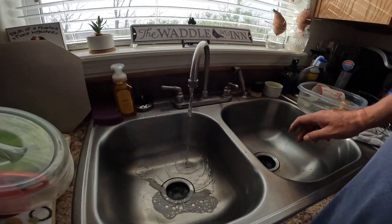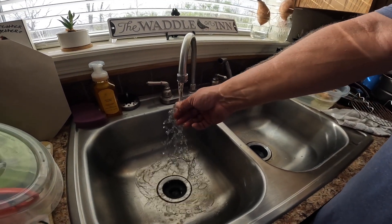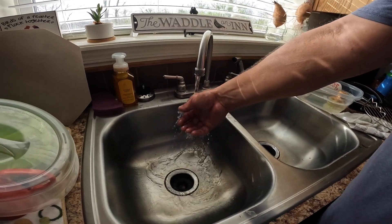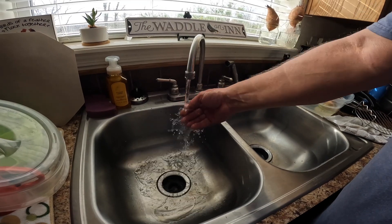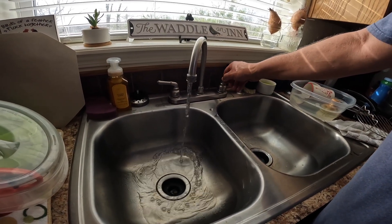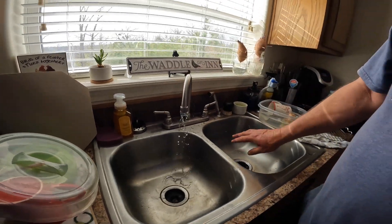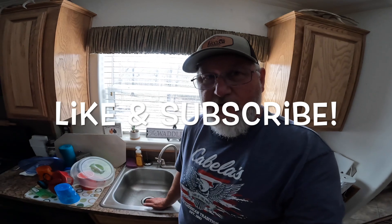So we have fixed the problem. Let's go in and check out what it does in the house. Nice — no surging. It's a clean flow of water. We're going to call that fixed. If you like this type of video, like and subscribe and I'll continue to bring more content.